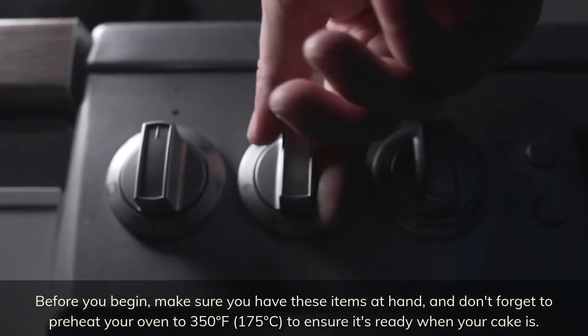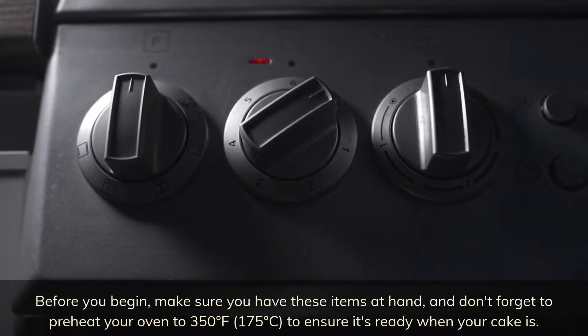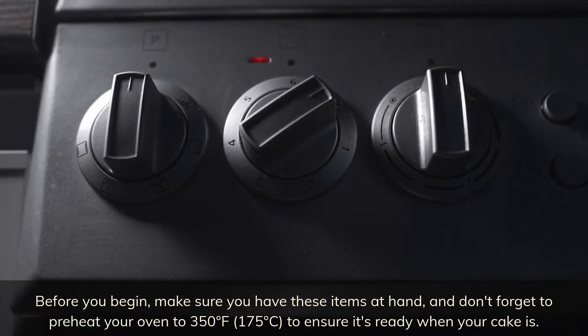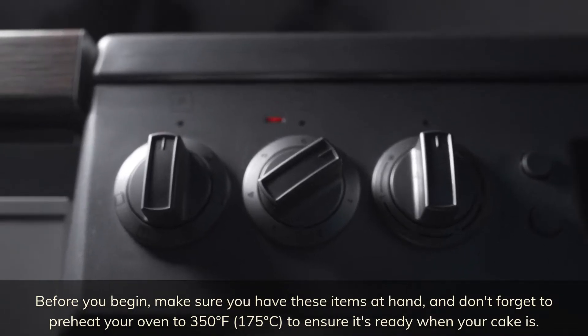Before you begin, make sure you have these items at hand, and don't forget to preheat your oven to 350 degrees Fahrenheit to ensure it's ready when your cake is.